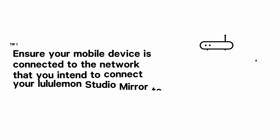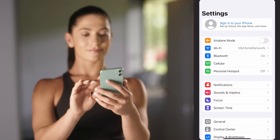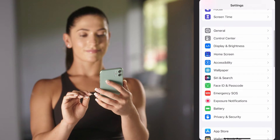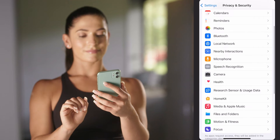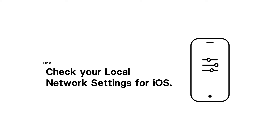Before beginning, please make sure that your mobile device is connected to the same network that the mirror will be connected to. If you are using an Apple device, ensure that your local network settings are turned on by visiting Settings, Privacy, Local Network, and toggling Lululemon Studio on. Without this turned on, your device and mirror will not be able to communicate.